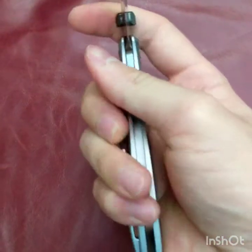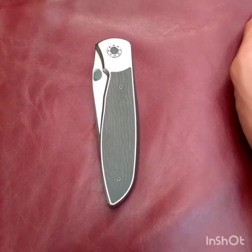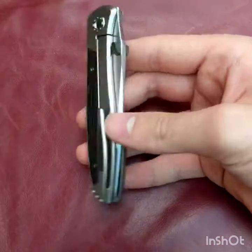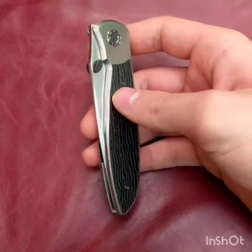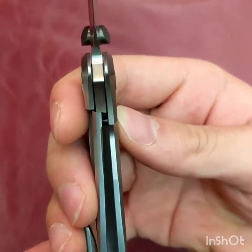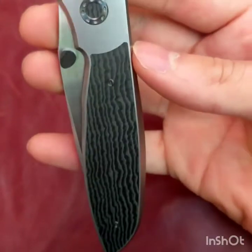Personally, I used to like knives on bearings and flippers a lot more, but this is an exception. This is on washers and it's extremely well done. The tolerances here are extremely tight.